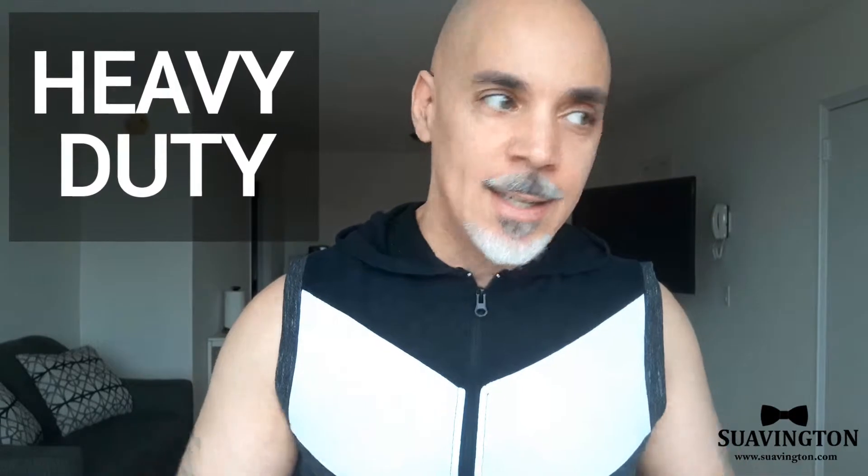Hey, what's up everybody? Swarvington. Listen, I ordered on Amazon a heavy-duty shelving unit. It's supposed to be very, very sturdy and strong, and that's what I really liked about it when I was reading the description on Amazon. I actually checked the app and discovered that the item has been delivered. I didn't think it'd be here this early — it is about 10 a.m. So I'm going to go check to see if it is in fact downstairs.